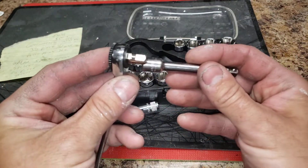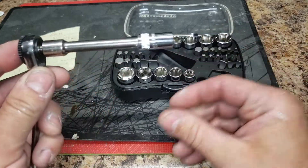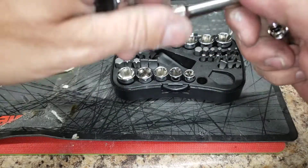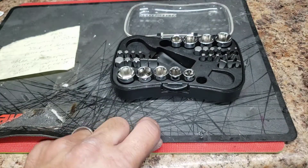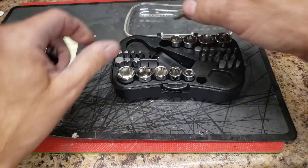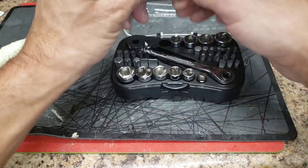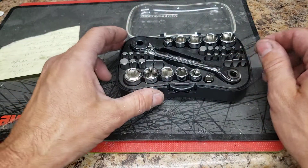You can also use a quarter-inch extension if you need to go further, which I had to do the other day. That doesn't obviously come with the kit, but if you have a quarter-inch extension it works perfectly. All in this handy little case — I really like this set. It's really been coming in handy lately.